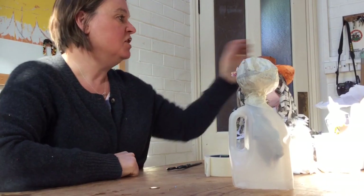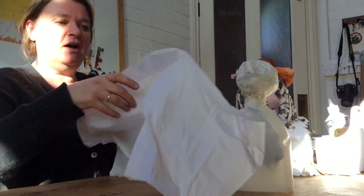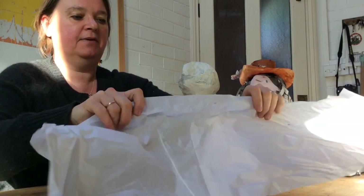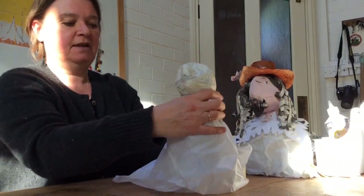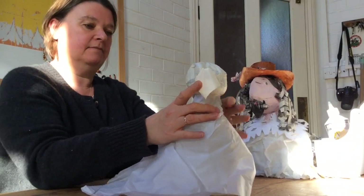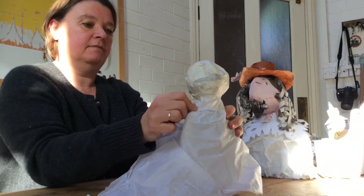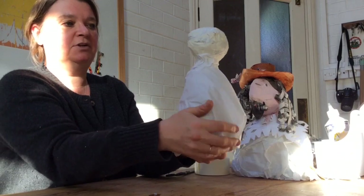Now here's where you need to give Charles some clothes, and you can use your tissue paper, wrapping paper, or even an old carrier bag or piece of plastic — anything like that will work. You just need something that you can drape around Charles's body. I've got some white tissue paper and I can wrap that around Charles's body, put a little bit of tape on the back and push anything left over into the bottle at the bottom.